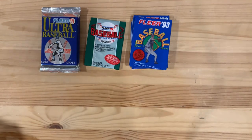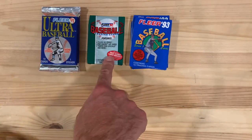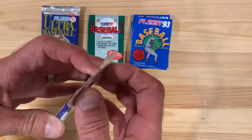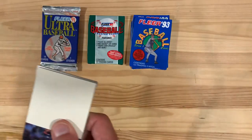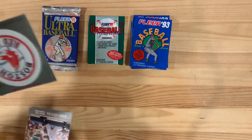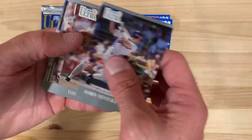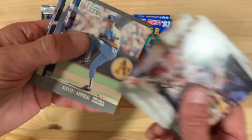Hey there baseball fans, it's Ben and I'm back today opening a smattering of some FLIR packs. We've got 1991 FLIR Ultra, 1992 FLIR, and 1993 FLIR — just a few packs of each. Let's see what we can find. These are my last packs of all of these different sets, so I've got nothing left in my cache beyond these. We'll see if we can get something good.